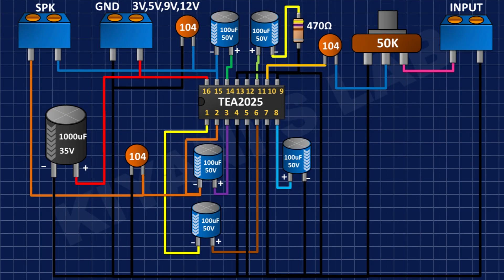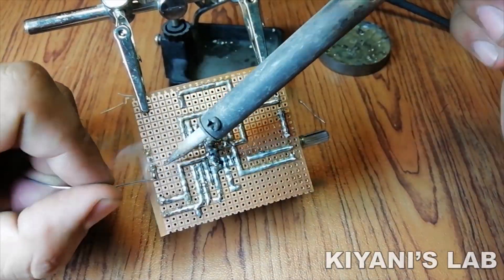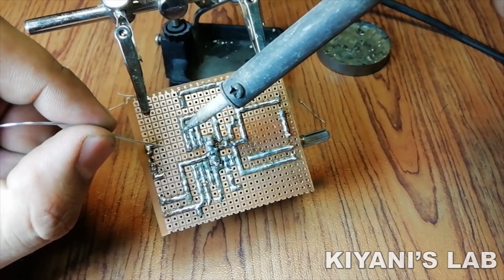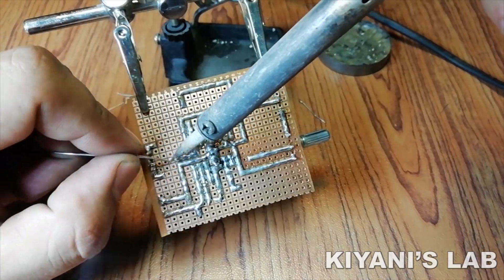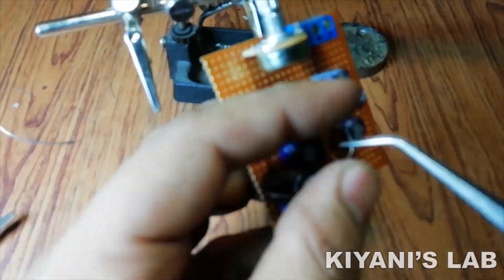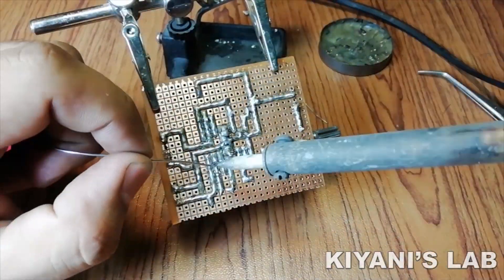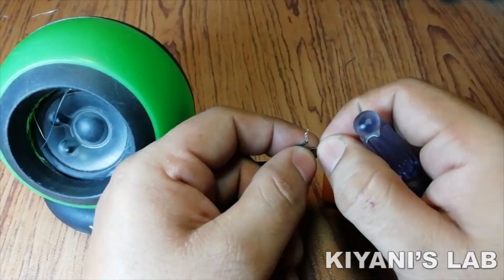After that, I'm going to connect another 2-pin terminal block and connect its one pin to pin number 15 of the IC and its other pin to pin number 2 of the IC.